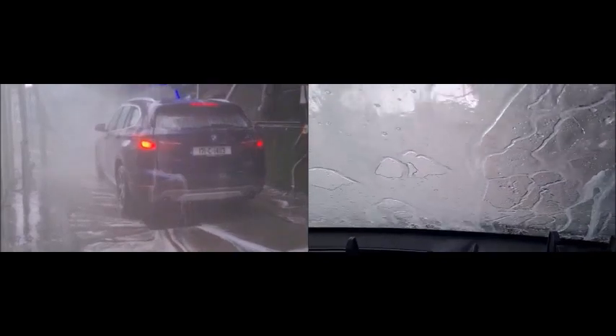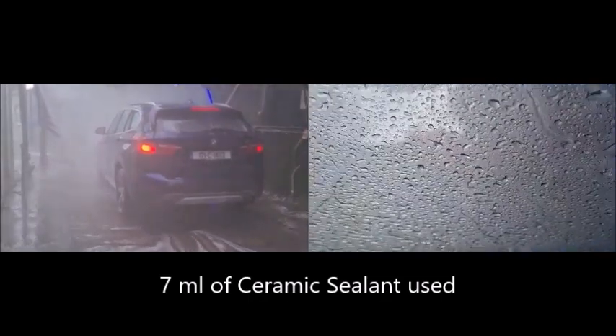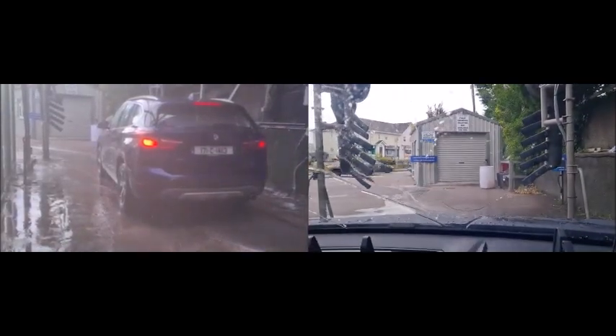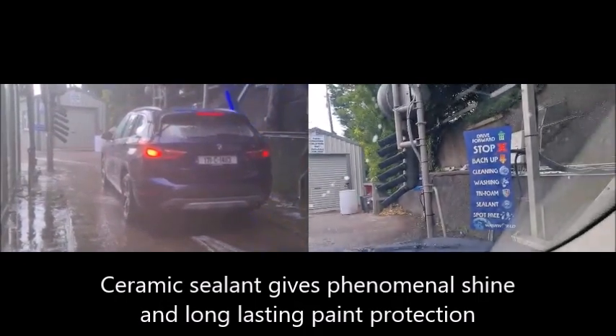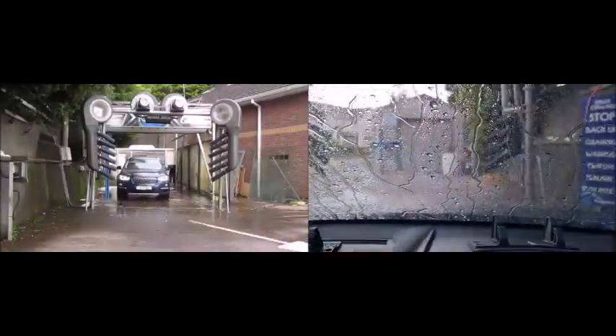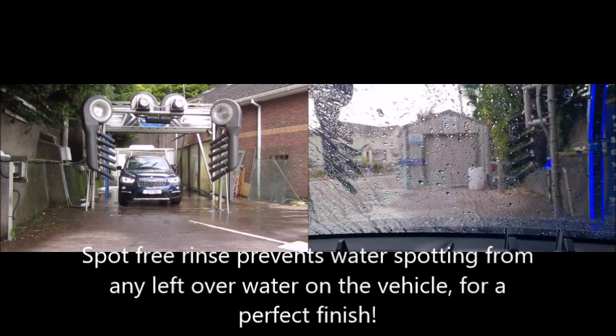That product was the ceramic sealant, and you can already see in a very quick time how the ceramic sealant makes the water bead up and come off the vehicle. This is a rinse, but once again you can see after the ceramic sealant that water is just stripping straight off with no dryers — to the point where the windscreen is almost dry with no scum left on the outside. This is a spot-free rinse which uses reverse osmosis water, so if any water is left on the vehicle after the dry you won't get white dots.